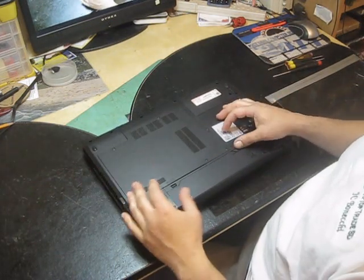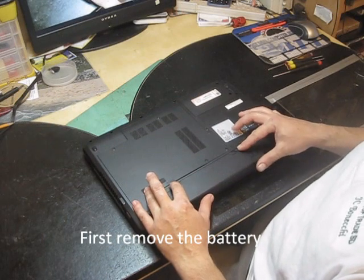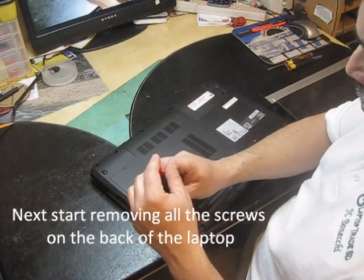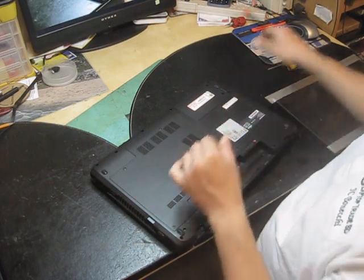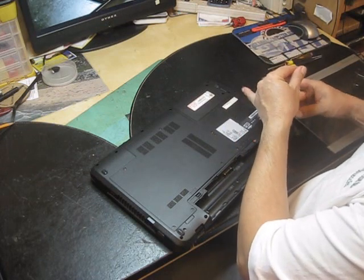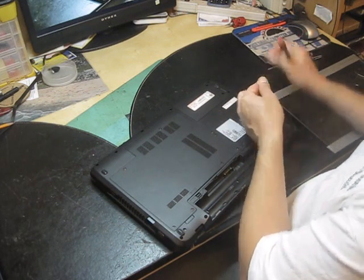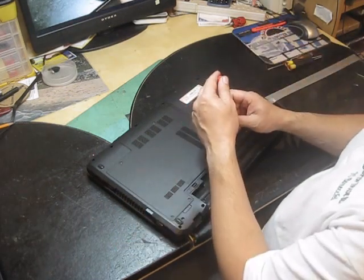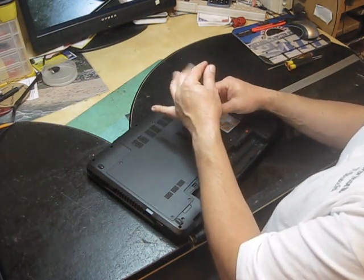What you have to do first is remove the battery. Then you have to remove all the screws on the back. You have to remove this cover, which is going to take you to the motor board.